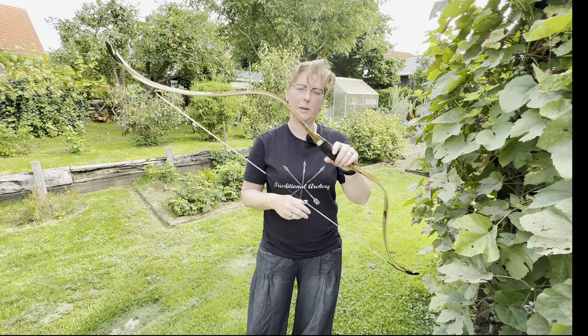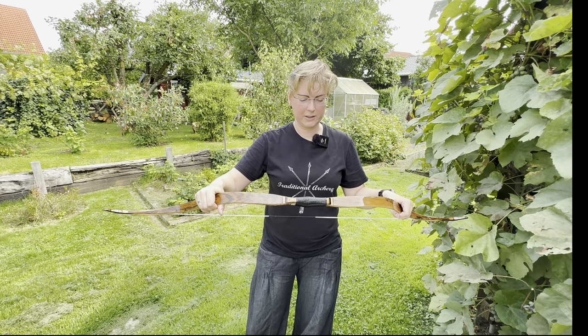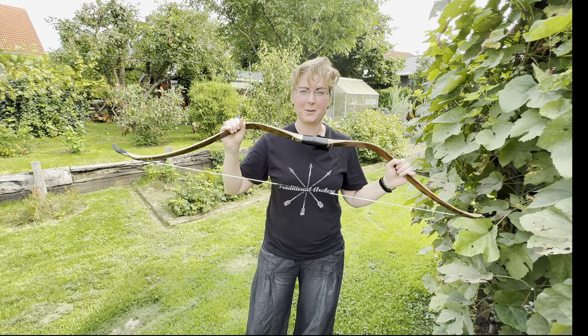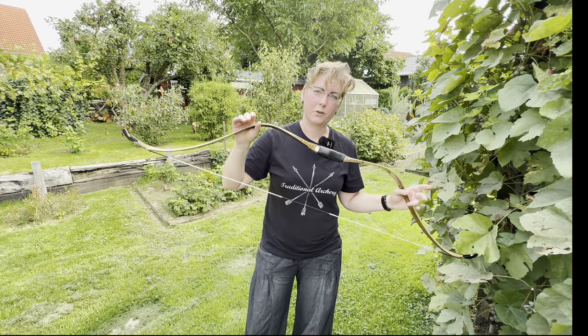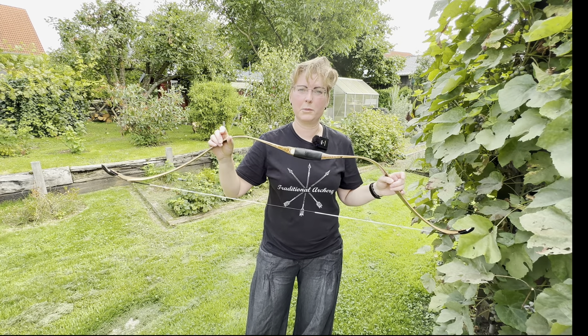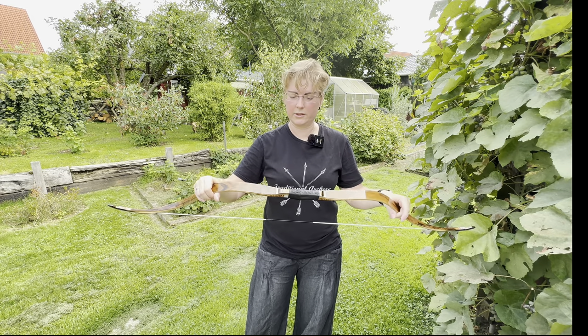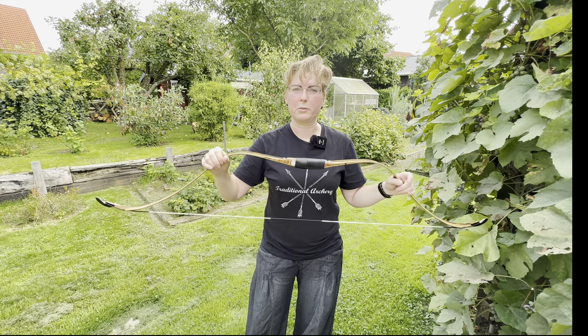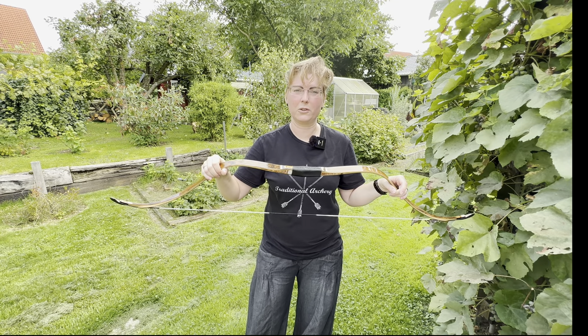This is a Ming dynasty style bow. The Ming dynasty, looking it up via Wikipedia, was from the mid 14th century up to the mid 17th century — about 300 years. It was followed by what we call the Manchus.